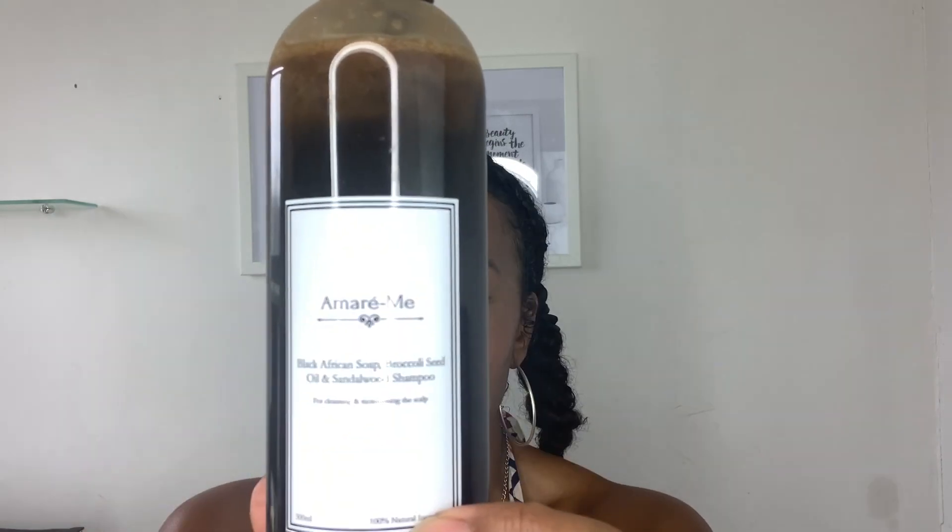Kicking off, we're going to be shampooing my hair with the Black African Soap with broccoli seed oil and sandalwood and lots of other beautiful nourishing ingredients. You give it a shake to emulsify the ingredients together. Now, broccoli seed oil is really great for boosting hair health — it adds lots of moisture because it's rich in fatty acids and gives a ton of nutrients and vitamins. It's also great for flyaways and frizzy hair, improves the overall appearance of healthy hair, and seriously outperforms silicone.